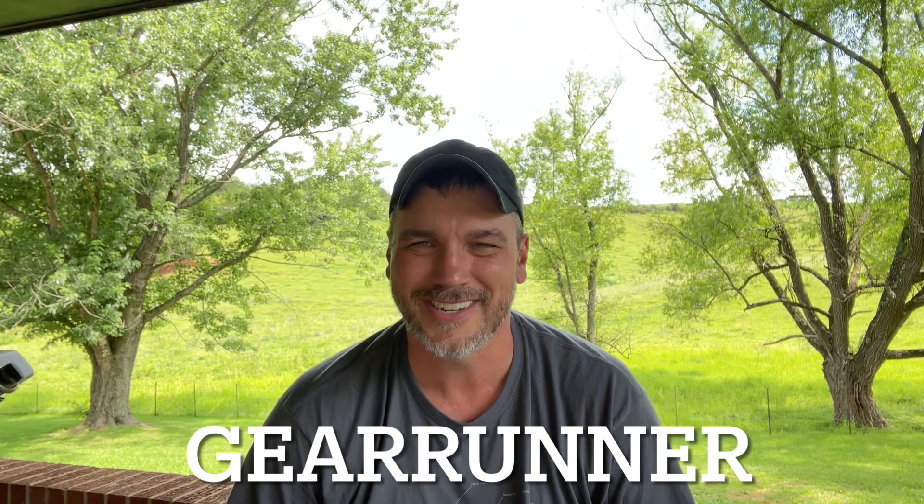Before we get started, I want to tell you a little bit about the Olight Summer Sale starting on July the 10th at 8 PM Eastern time through July the 14th at 11:59 PM Eastern time. There'll be a link in the description below where you can save up to 40% off certain items. And remember, if you ever see anything on Olight's website that's not on sale, you can always use discount code GearRunner to save 10%.